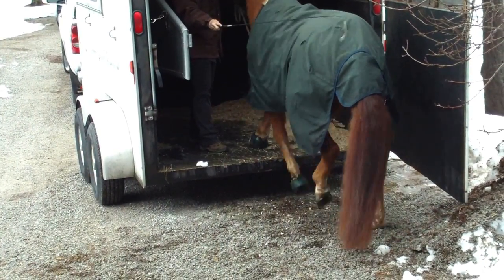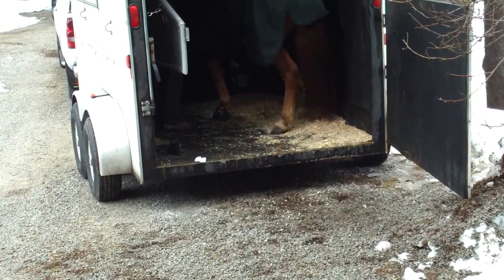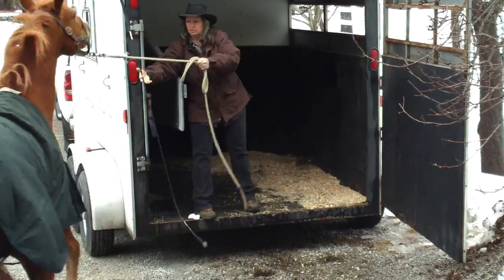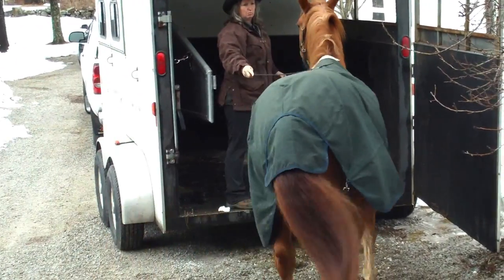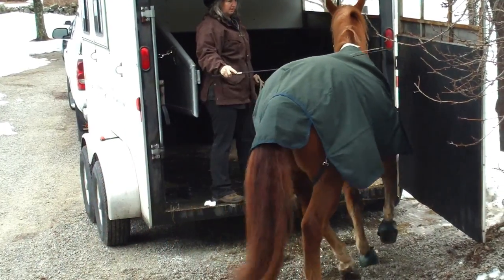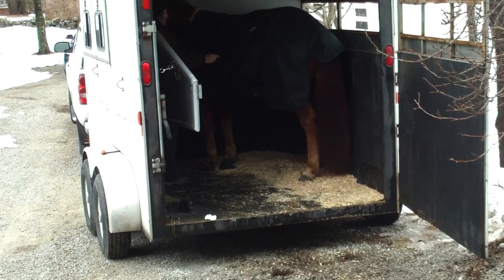Good boy. Good boy. So right here. I'm going to turn this around so I can touch it up. The minute you take one step forward, I stop tapping. Good. Good boy. You're all right. Good.